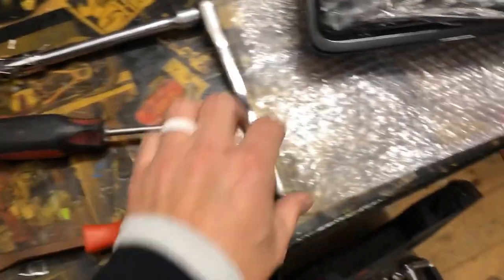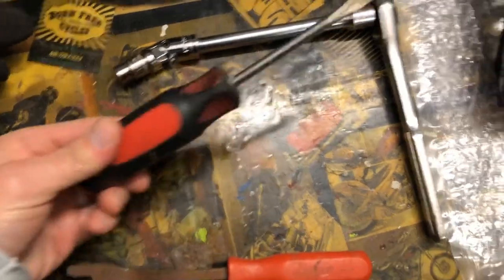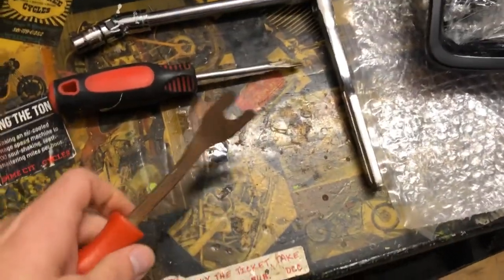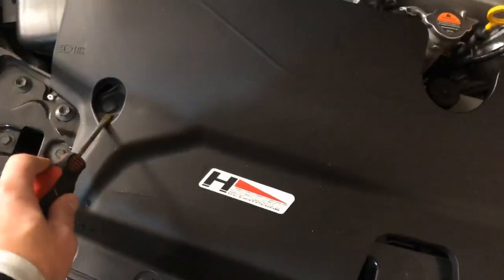Just a few things you might need: a ratchet wrench with an extension, possibly a swivel, and a 10mm socket. A flathead screwdriver for popping clips, or if you have an automotive clip removing tool — this one is old as hell, used it a few times, but usually a flathead screwdriver does the trick. You just go through and pop all these out, along the front. Underneath here is where you'll find the 10mm bolt.